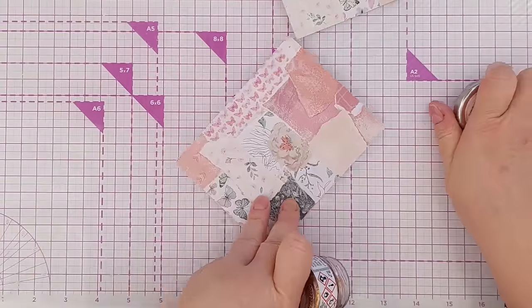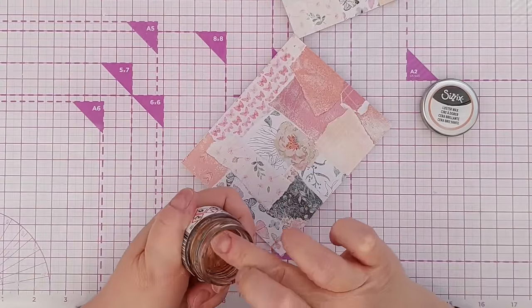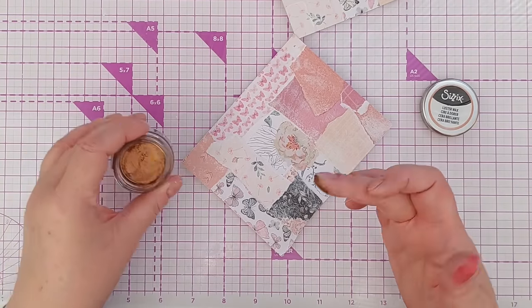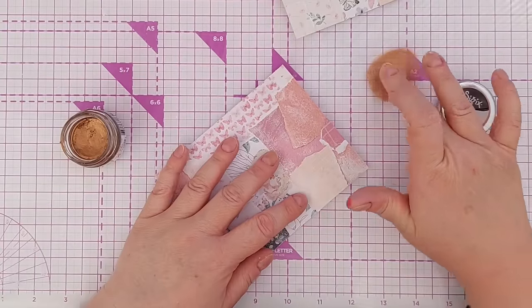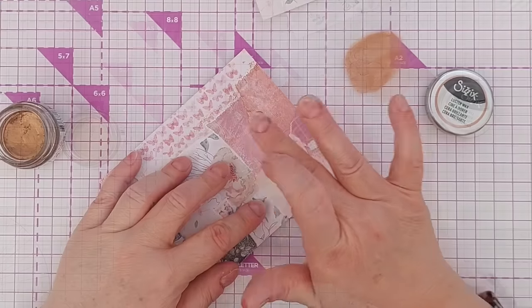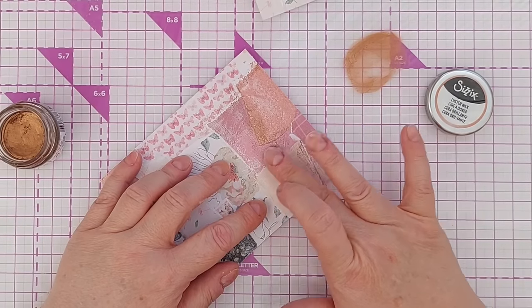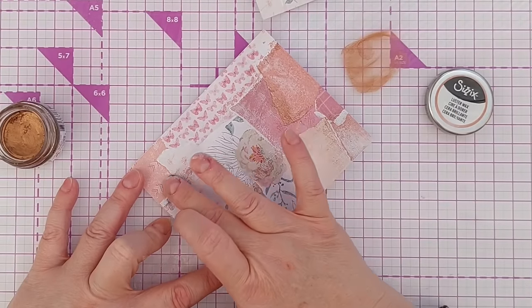Just another thing you can add is some luster wax or gilding wax. This is Sizzix luster wax in rose gold — get a bit on my finger, smoosh it on my mat so I'm not over-applying it, and then go around the edges of your bits of paper.